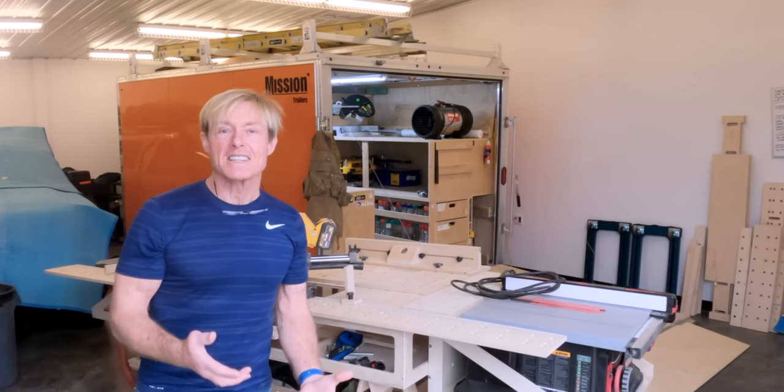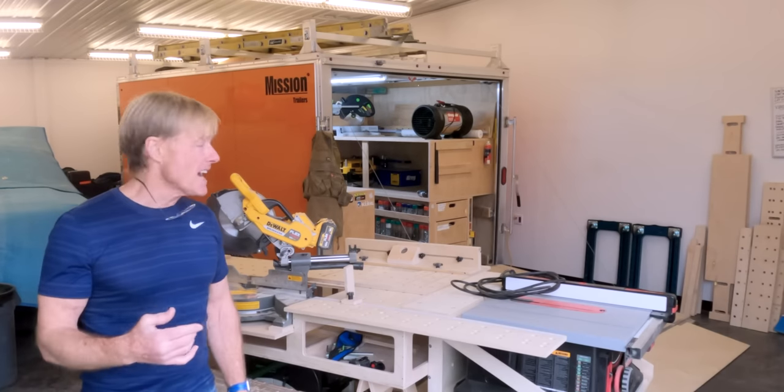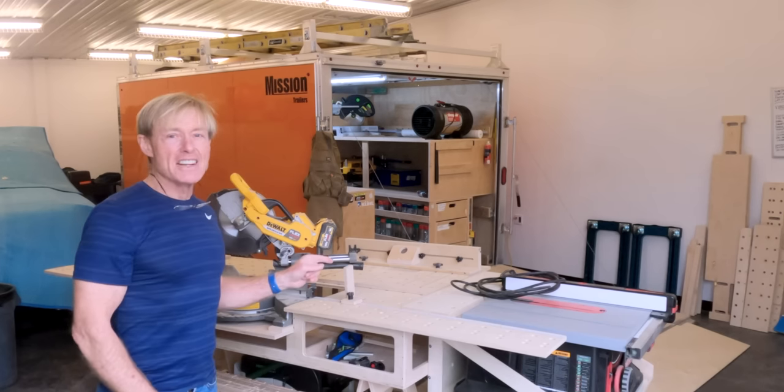I've installed so many kitchens — thinking about 30 years of doing that — I wish I would have had this setup back then.